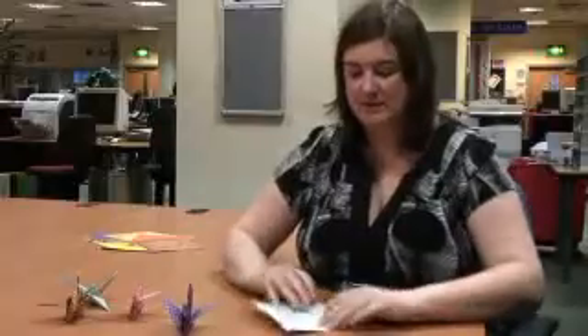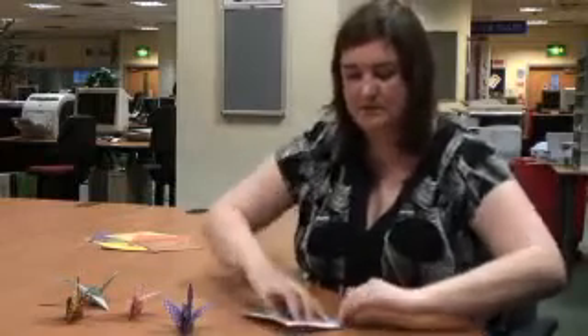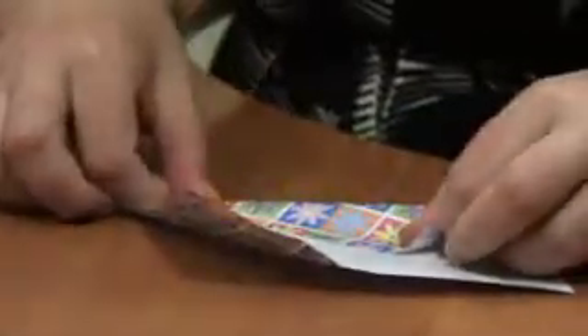Next, you need to bring each corner into the middle to make a fold like this that's a triangle shape. And you do that on every side. Like so. And you keep going, so you do it for every corner. It's four corners and eight folds.